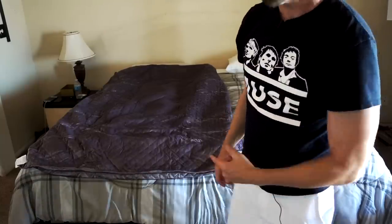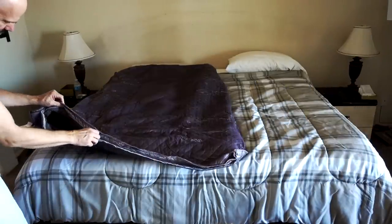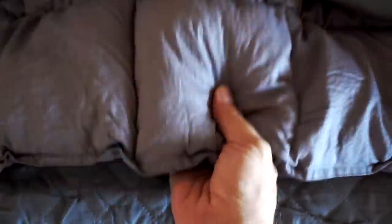Oh, there's a zipper — let's open this up. This is what's inside: 48 inches wide by 74 inches long. There are different pouches in here; it keeps everything compartmentalized so the weight stays evenly distributed. It feels like kind of a buckwheat slash padded material in each one of these.